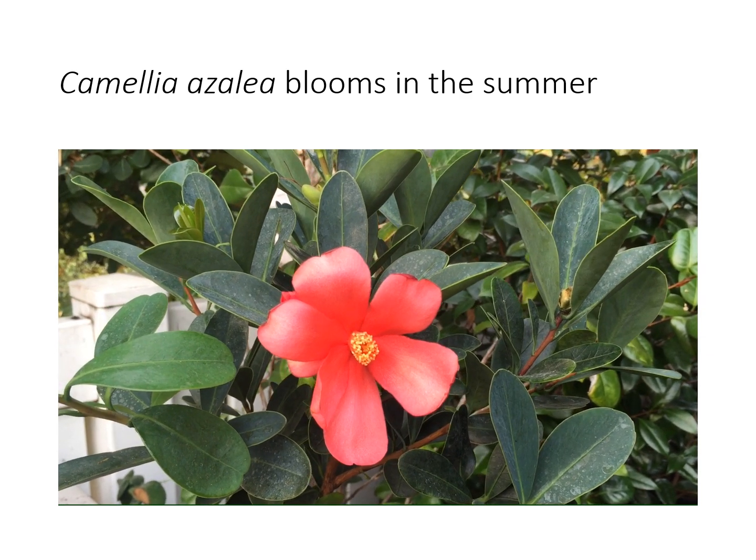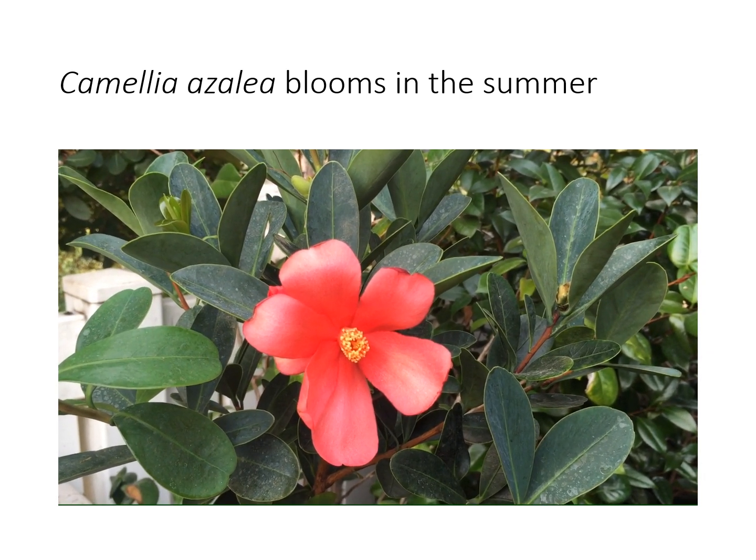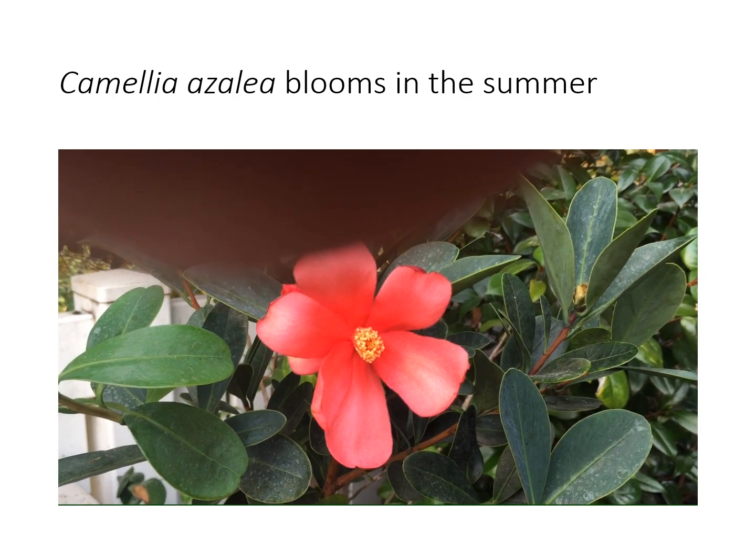For me it's March into the end of October, maybe November, then it does not bloom during the winter.